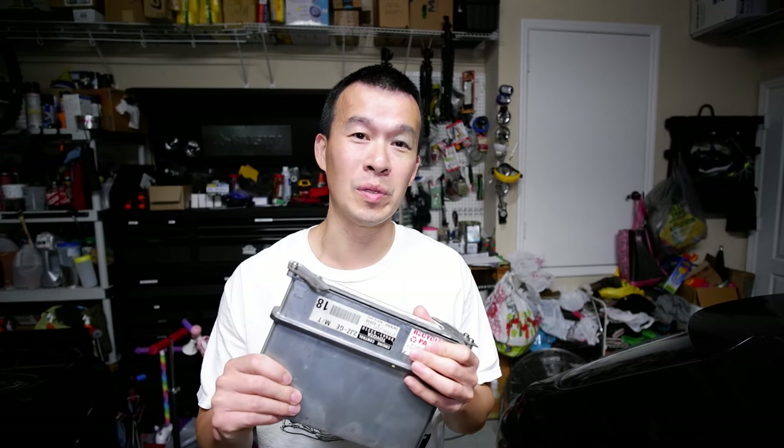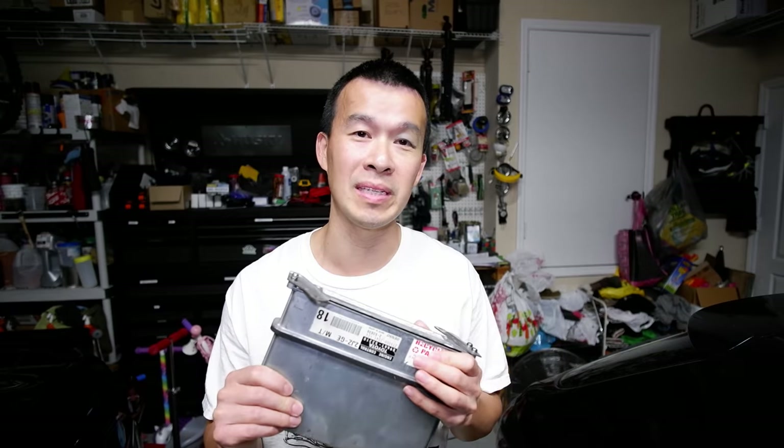In today's video we're going to go over how to reset the immobilizer in any Lexus or Toyota ECU to accept new keys.